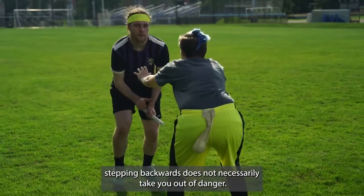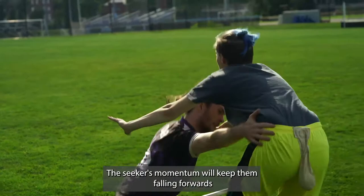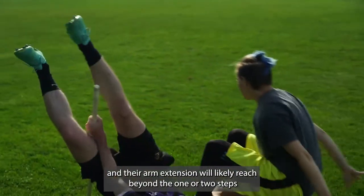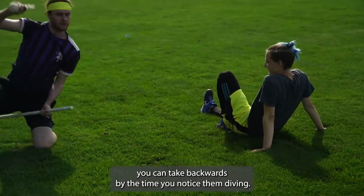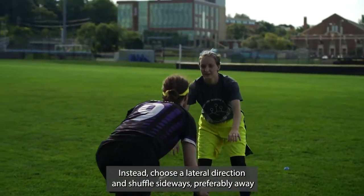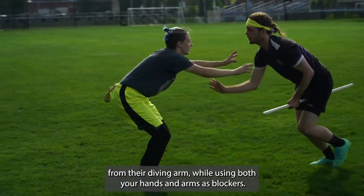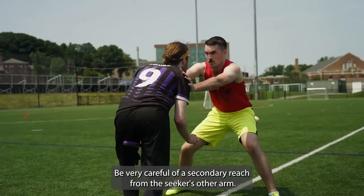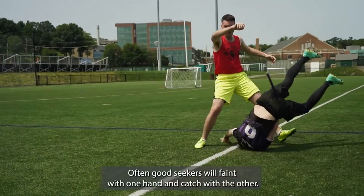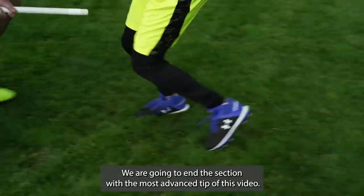When a seeker dives, stepping backwards does not necessarily take you out of danger. The seeker's momentum will keep them falling forwards, and their arm extension will likely reach beyond the one or two steps you can take backwards by the time you notice them diving. Instead, choose a lateral direction and shuffle sideways, preferably away from their diving arm, while using both your hands and arms as blockers. Be very careful of a secondary reach from the seeker's other arm. Often, good seekers will feint with one hand and catch with the other.